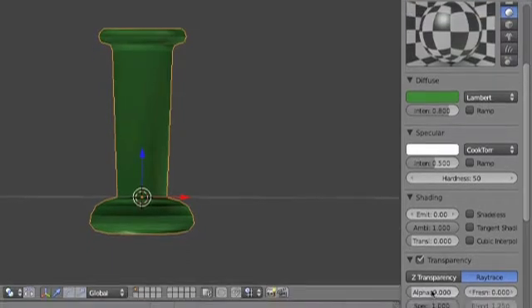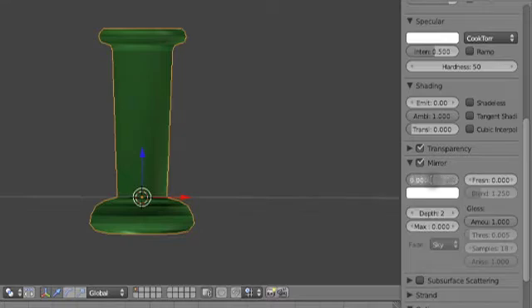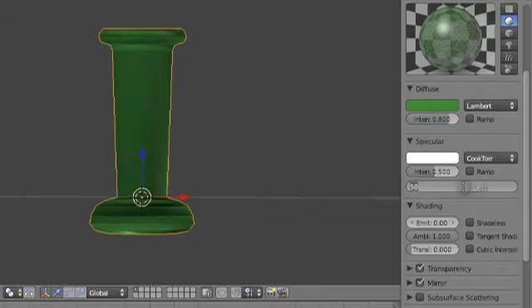You're going to want to turn up your alpha just a little bit so you can see the color. About 0.5 — let's just do 0.5. So 0.5 on the alpha, three on the IOR. Let's turn mirror reflectivity to about 0.15. Shouldn't have to deal with anything else right there. I like turning up the hardness to about a hundred. So let's take a look at that — we got kind of a glassy look.